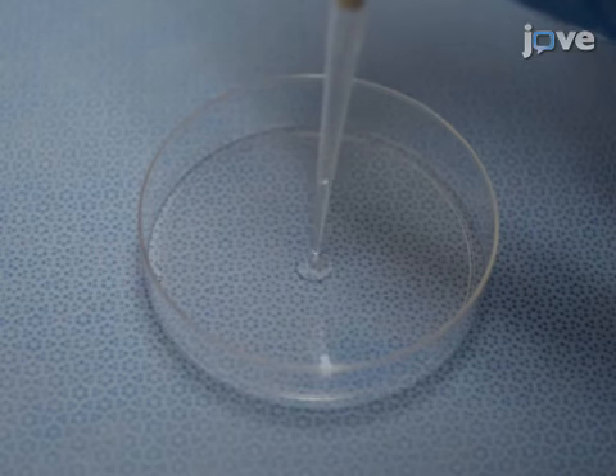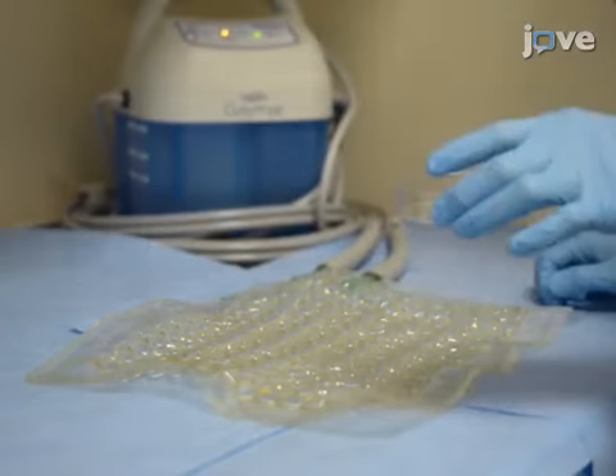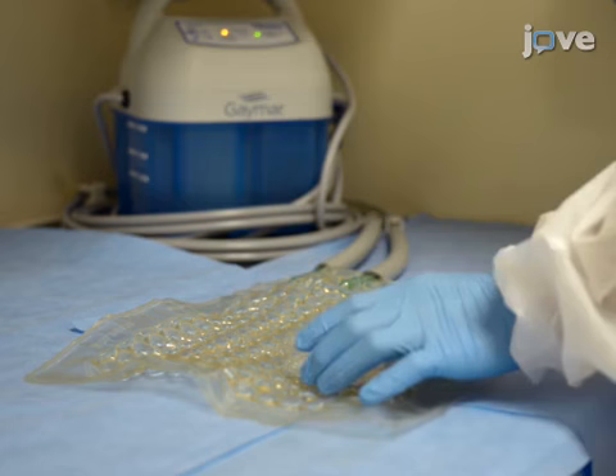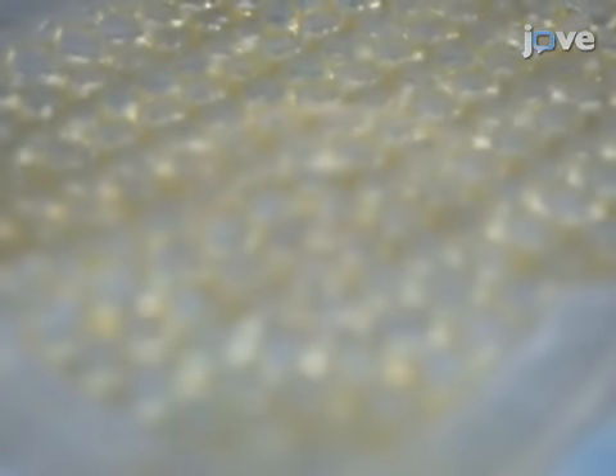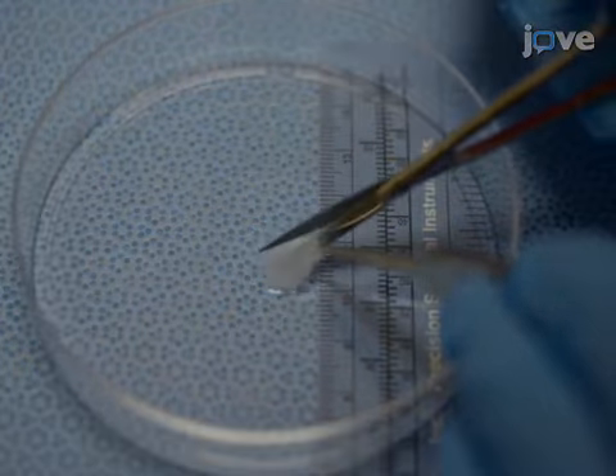Next, gently pipette 200 microliters of the mixture drop by drop onto a sterile plastic dish. Incubate the drops at 37 degrees Celsius for 30 to 60 minutes until they solidify. Then use small surgical scissors to trim the gels into approximately three by three by three millimeter pieces.